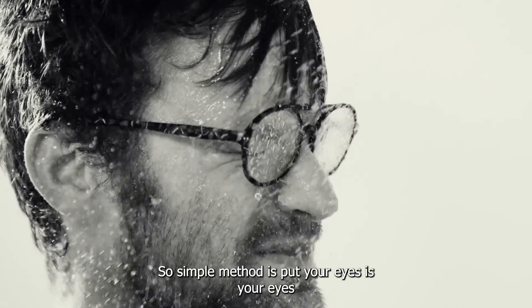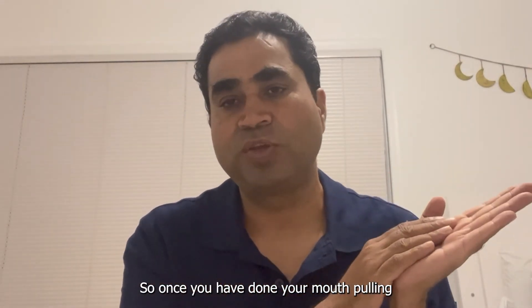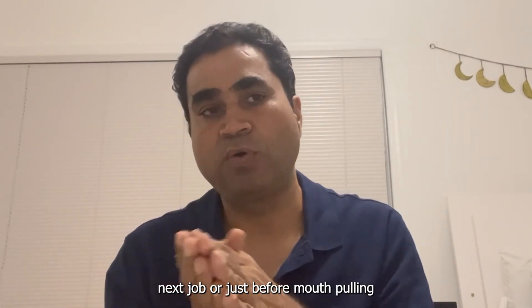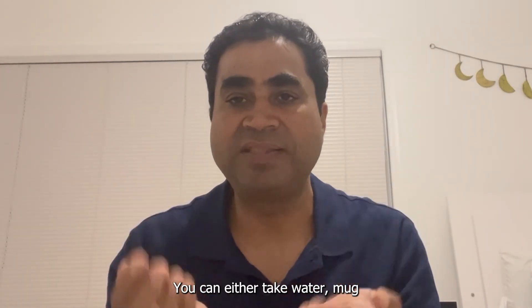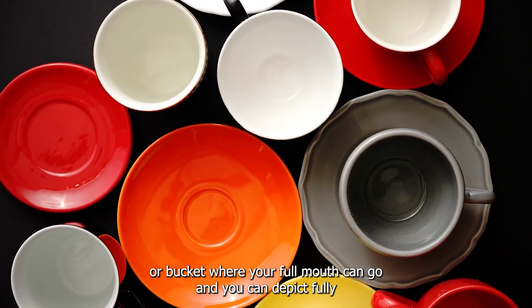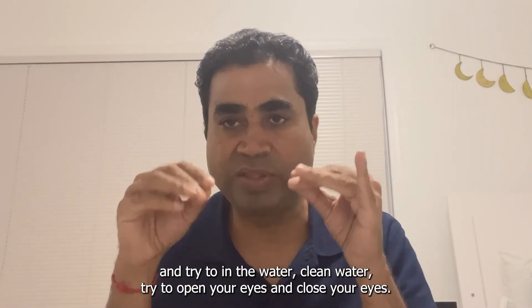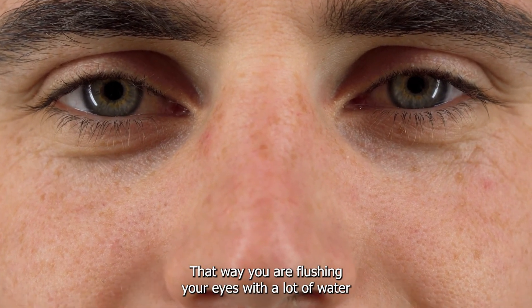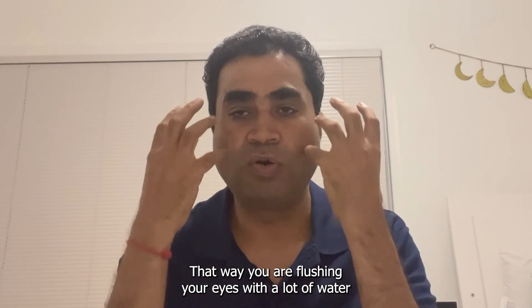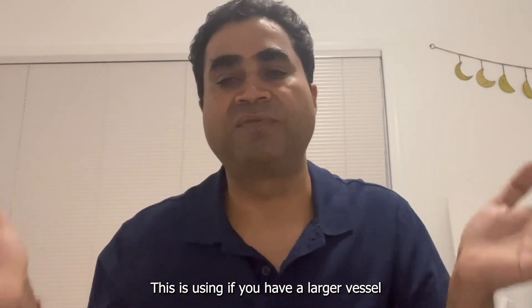A simple method for your eyes: they should be washed thoroughly every day when you wake up. After or just before oil pulling — either sequence works as they are independent — take a water mug or bucket where your full face can go, dip it fully, and try to open and close your eyes in the clean water. That way you are flushing your eyes with a lot of water, which is very beneficial.